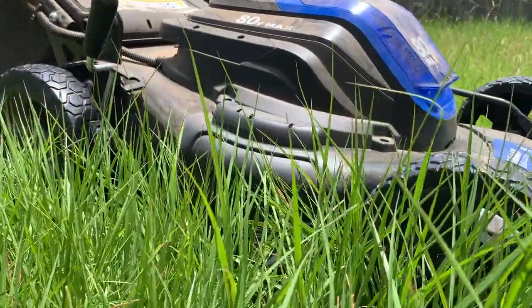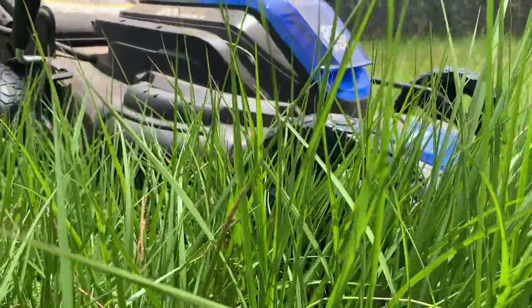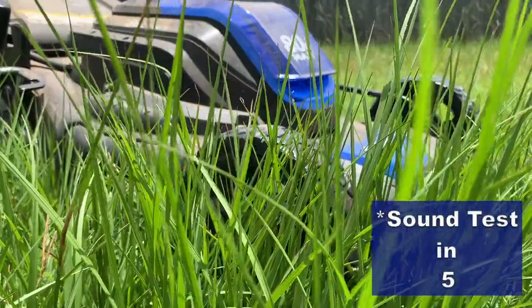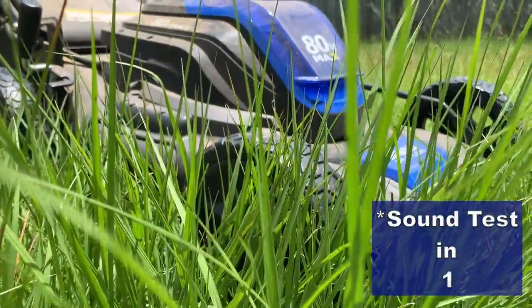Electric, as you'd expect, is much quieter. I'd say it's about half the noise of my gas lawnmower. You can actually have a conversation with someone while the motor is running — you don't have to shut it off. It's still a mower, it is noisy, but nothing like gas.